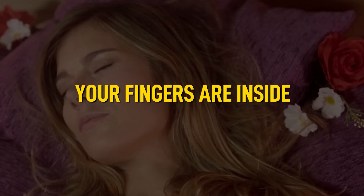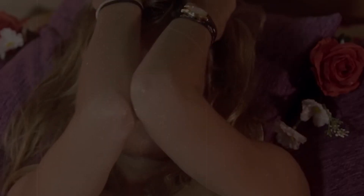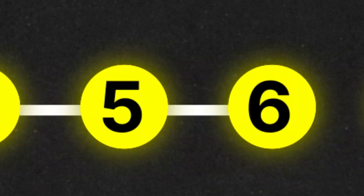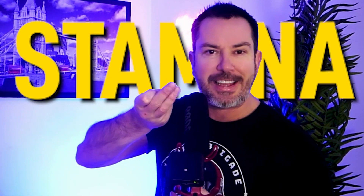Then you start the come hither motion — you can start quite gently, with your fingers inside while she's lying down. You'll be surprised how long it takes and how hard you need to go to give her a squirting orgasm. It can take anywhere from one or two minutes if she's super turned on, all the way up to five to ten minutes. One of the things you'll find is just how much stamina you need in these two fingers.